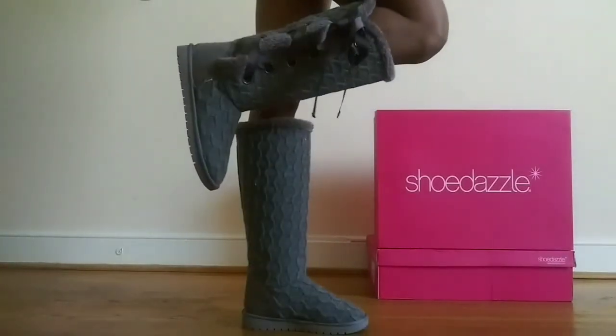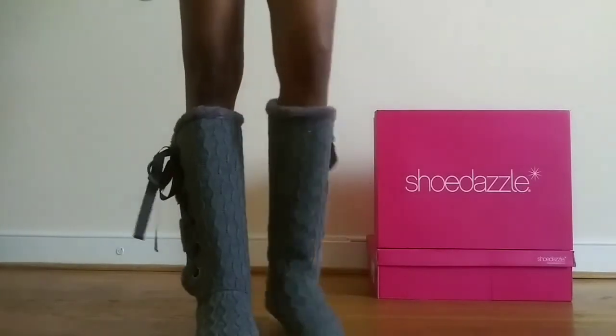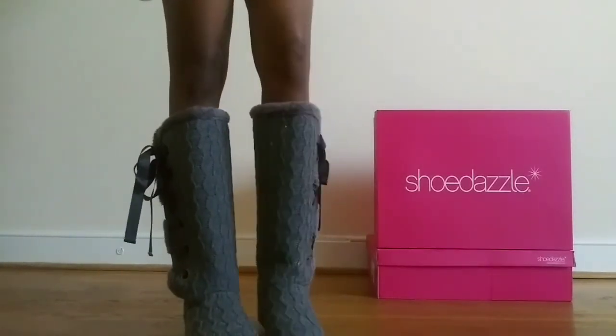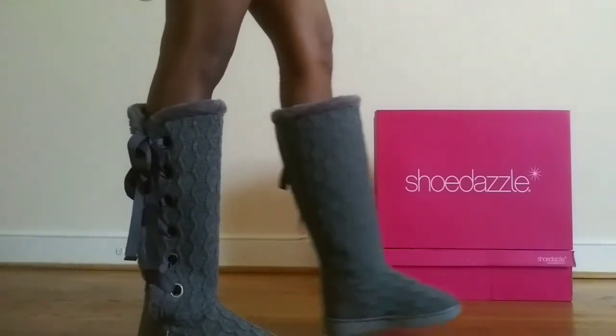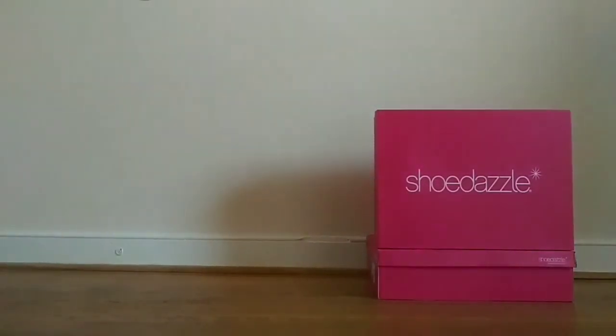With the sale I was able to save $43.90. I didn't have to pay for shipping, which is usually $4.95, and then I also had store credits so I got an additional $39.95 off.